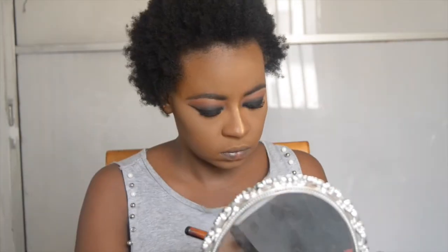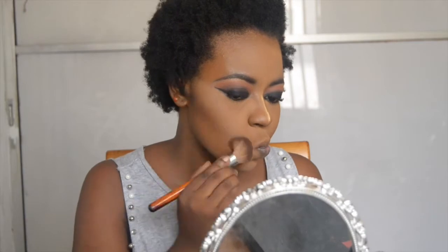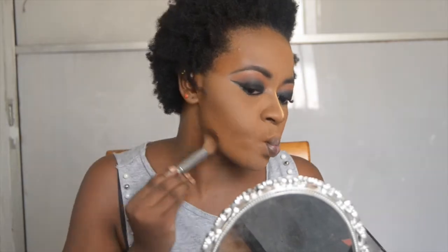Now it's time to contour. I'm using the Dabba Taloson contour kit in the shade Dusk and I'm going to contour my cheekbones, my jawline, my forehead, and I'm also going to use a smaller brush to contour my cupid's bow and my nose.